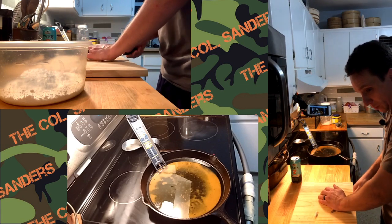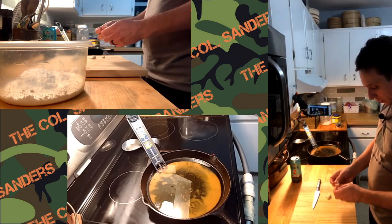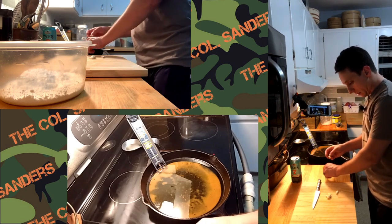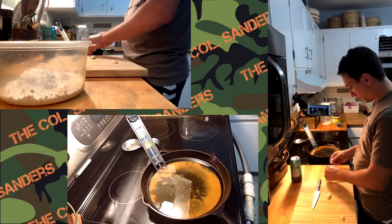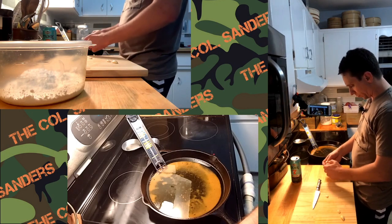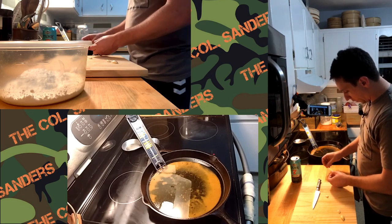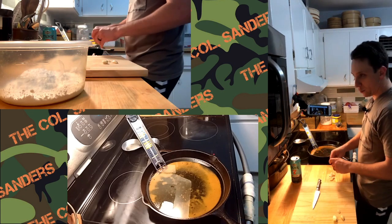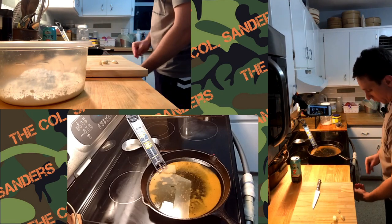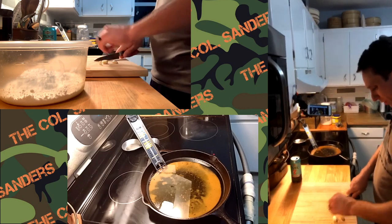It looks pretty clear from what I'm seeing — I'm pretty happy with the stream quality. If anybody is watching, please let me know what you think in the chat. Also curious about the audio, so please let me know any comments you may have. If there's anything that seems off let me know. I'm literally streaming on two phones and an iPad so my ability is pretty limited.